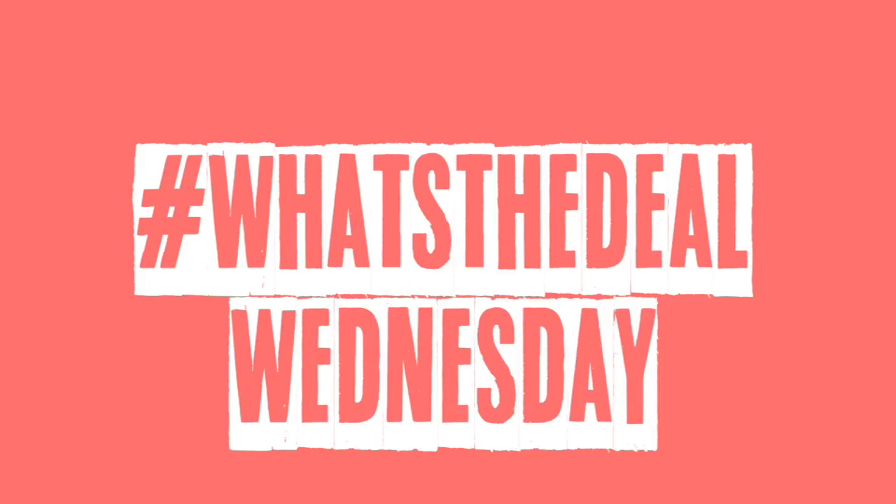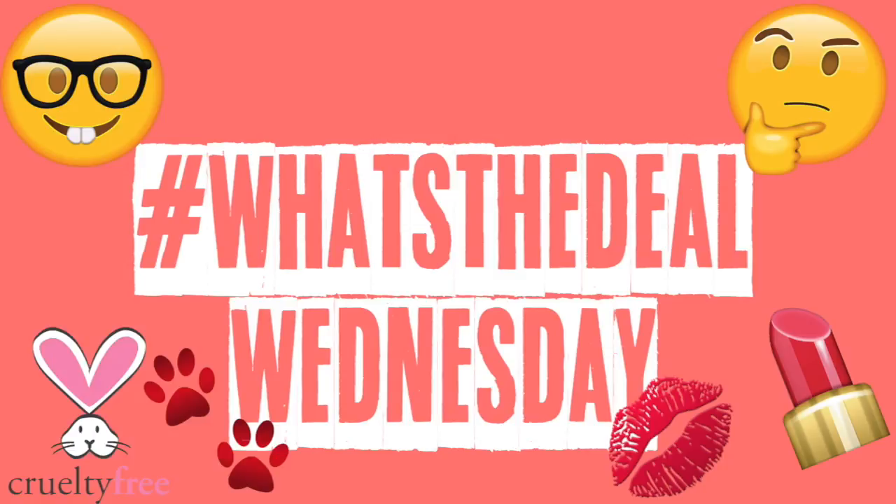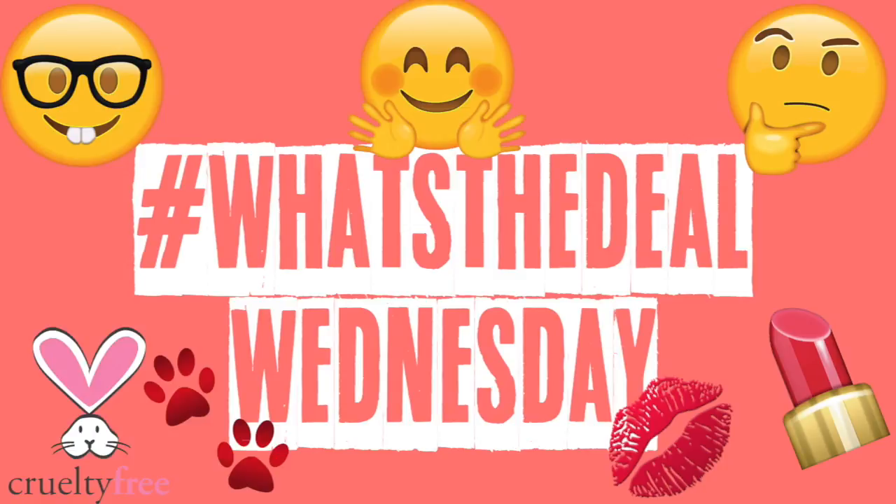Hi guys! This is going to be a new series where I try different makeup hacks and techniques that have been circulating around the internet. As long as it's safe, cruelty-free, and paw-friendly, I will try them out for you and let you guys know what's really the deal with all these makeup hacks.